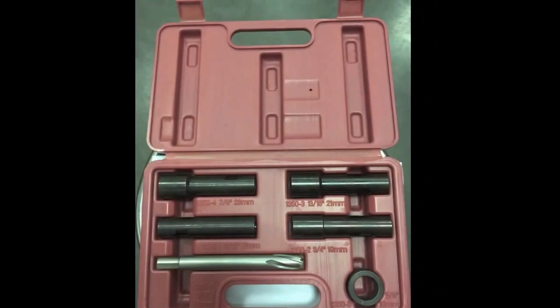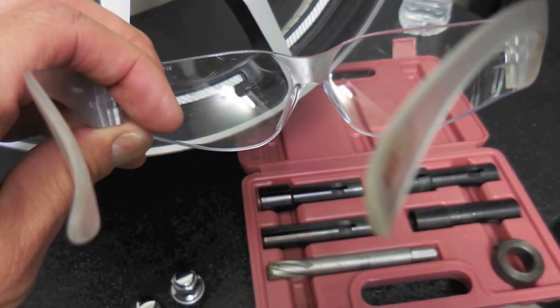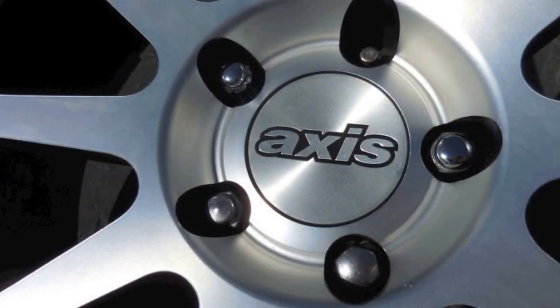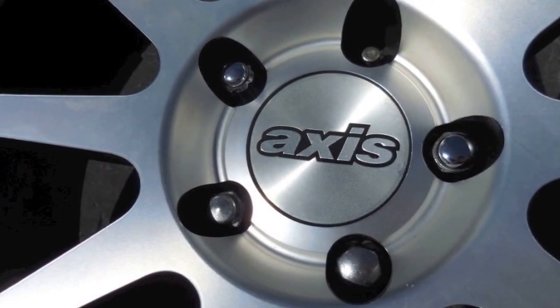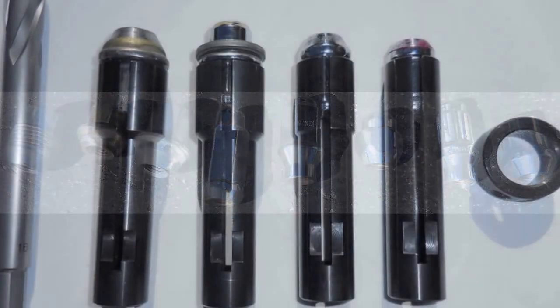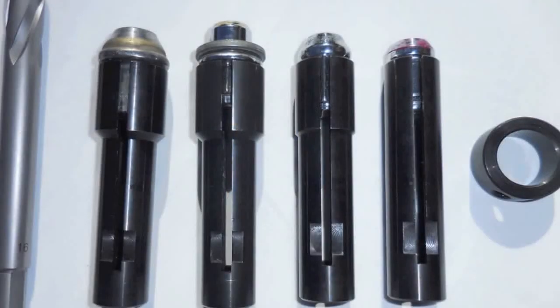Smaller lugs and smaller hole wheels can definitely be a challenge, but with the Lug Ripper we have it taken care of. As you can see in our kit, we do have four different sizes available for guides. Grab your safety glasses so we can dive in again. For this particular situation we chose a wheel with 19 millimeter lug nuts, and as you can see there are several different sizes and kinds of 19 millimeter lug nuts.